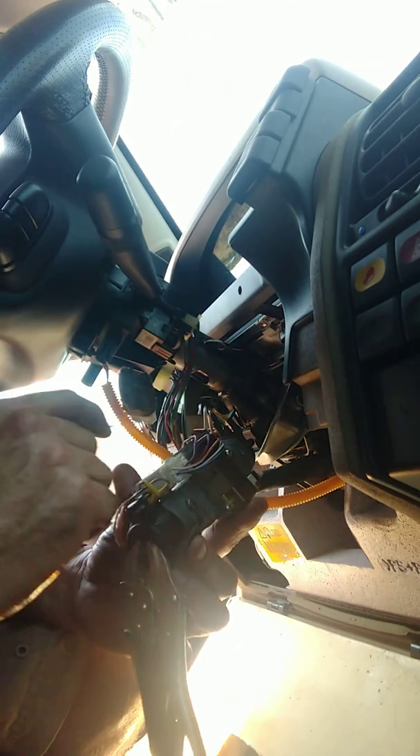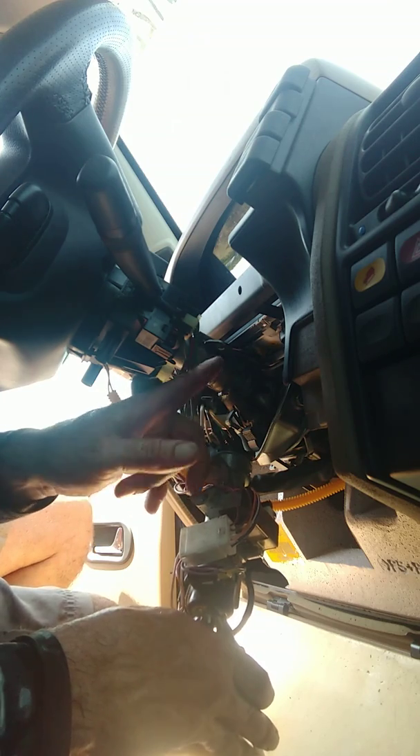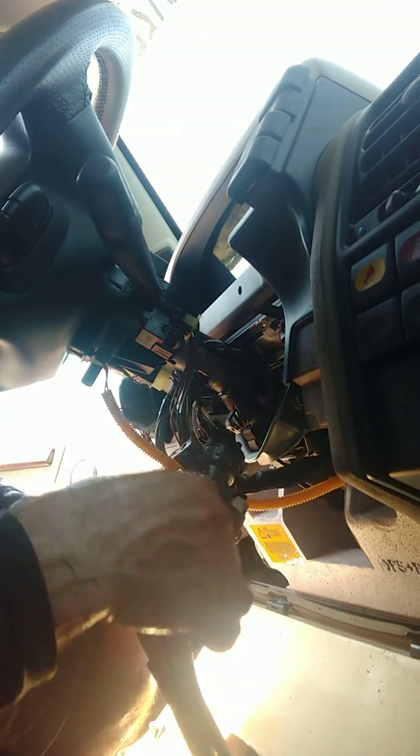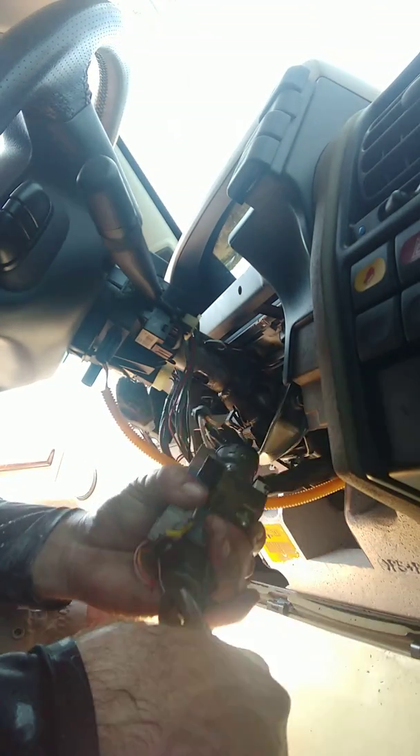Good to know these little tricks. It's just three screws that hold the cowling on for your steering - take that off and then there's two screws right here that hold it to the top of the steering column. This little plunger right there is what locks your steering wheel. Like I said, I had to take it off so the steering wheel would be free and wouldn't lock on me.